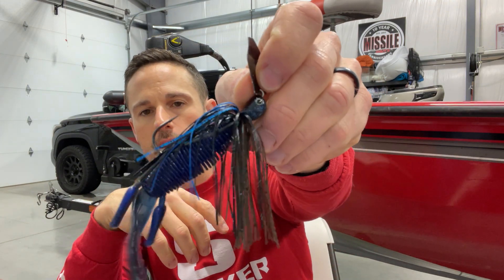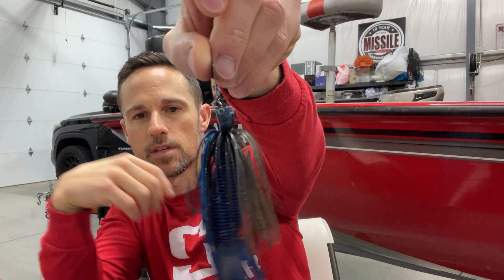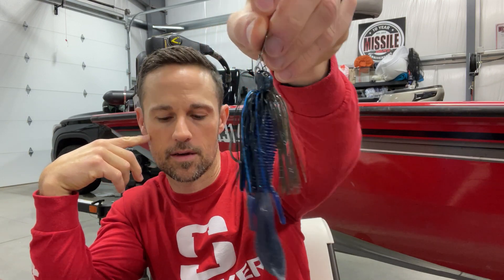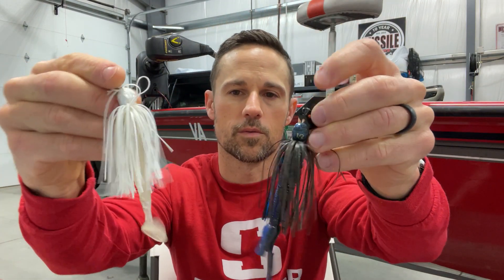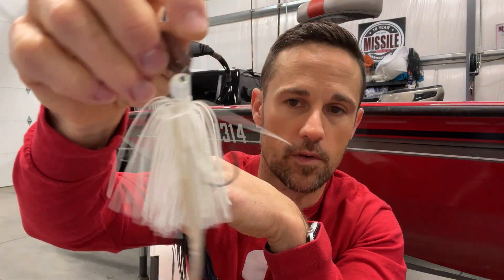I'm going to give you my top three plus a couple of honorable mentions — one's not technically a lure but something I've really started using a lot. Number one is the one I've probably been using the longest: the Z-Man Jackhammer. This is the Jackhammer — it is a chatterbait, it is a vibrating jig, it is a bad dude. I think this was one of the lures I used when I won the St. John's River Bassmaster Elite Series earlier in 2022.